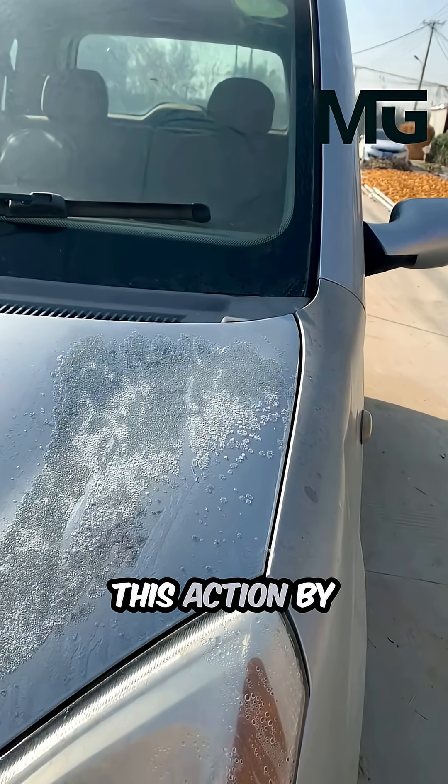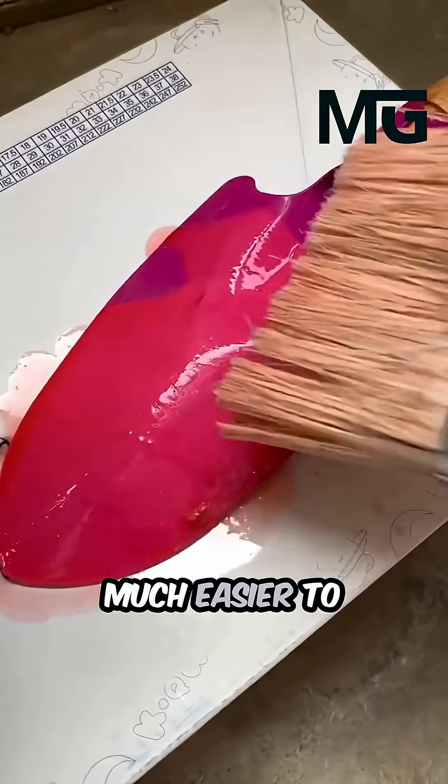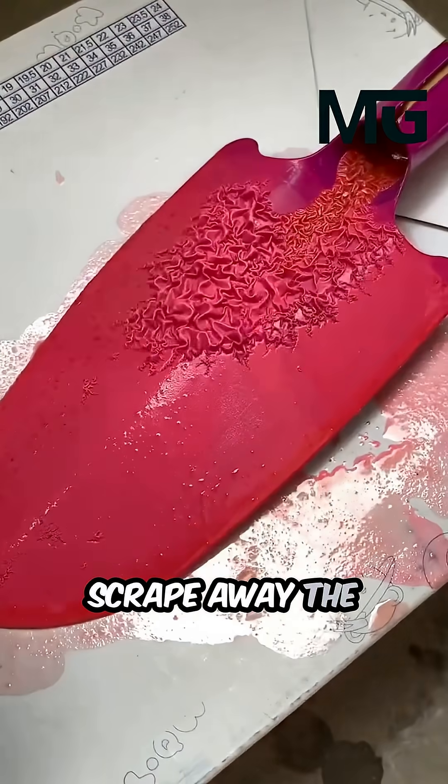Acetone complements this action by dissolving the glue-like resins in the paint, which makes it much easier to wipe off or scrape away the softened layers.